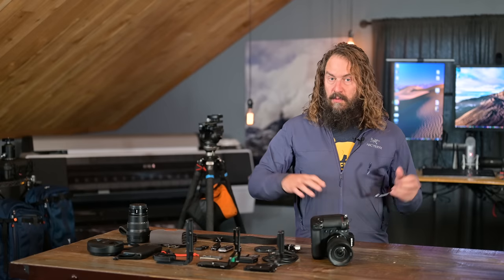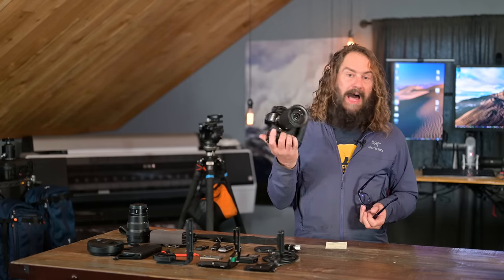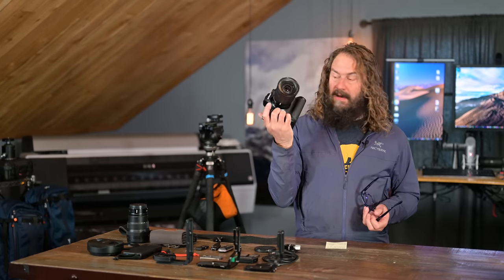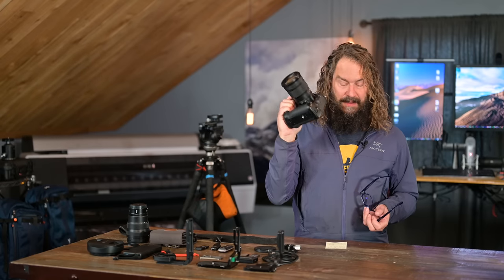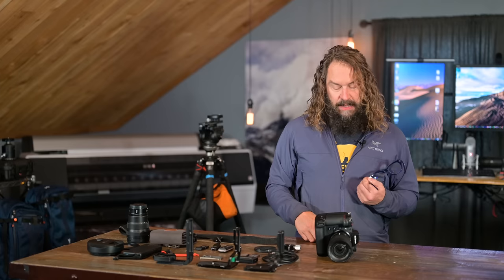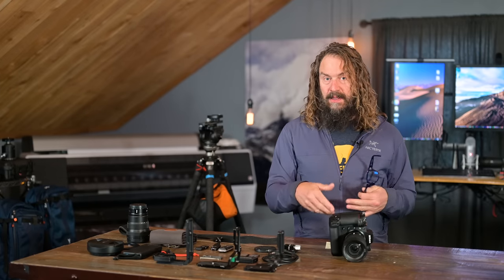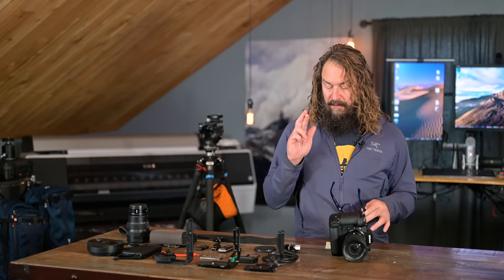Fourth, the video quality. Shooting internal 10-bit video is dead simple — no longer do you need to bring an Atomos Ninja V to record externally over HDMI. It does this internally, and soon it'll be doing ProRes 8K. It does 4K at 120fps in 10-bit, competing with dedicated video cameras like the Panasonic GH5S. I still need to test the audio preamps to see if they're better than the Z6 II, but as a video camera this thing is incredible.